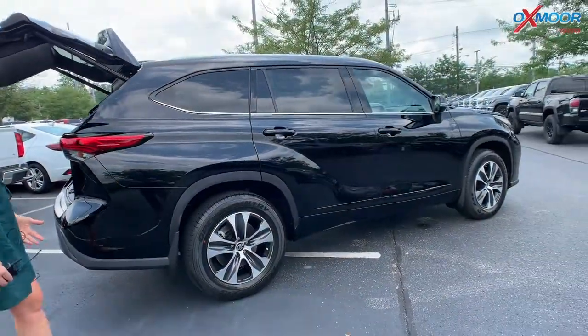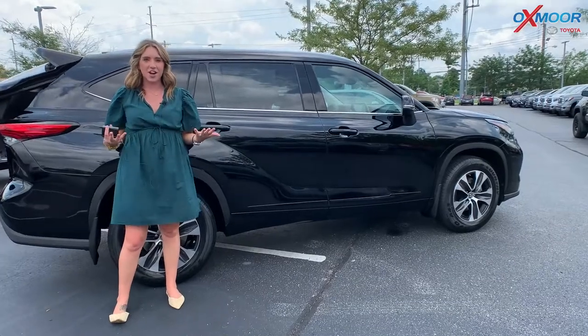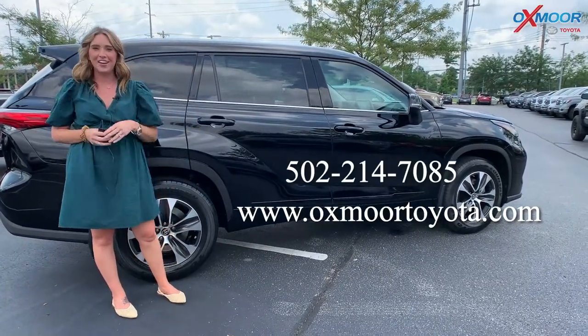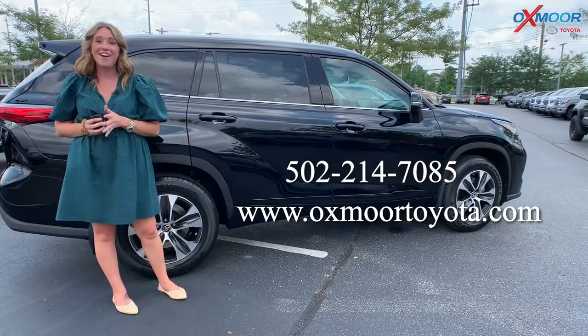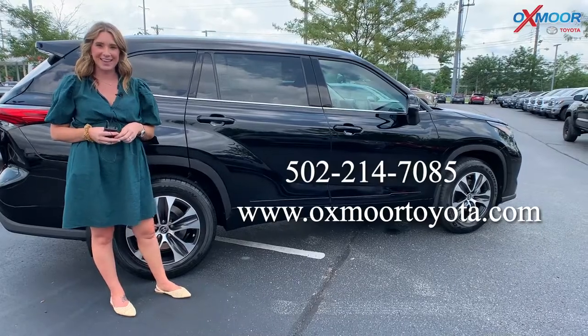This one is in stock. If you have any questions on this vehicle, feel free to let us know — we would be more than happy to show it off. All of our contact information is right here. Thanks so much, and I will see you all soon. Bye, guys.